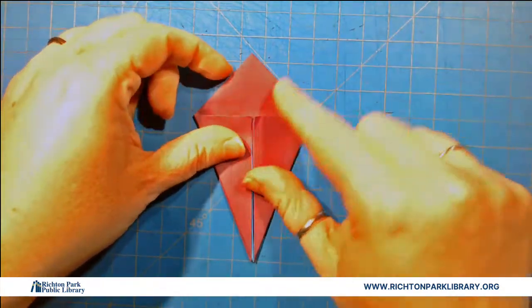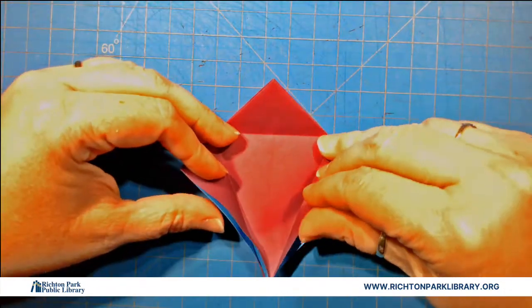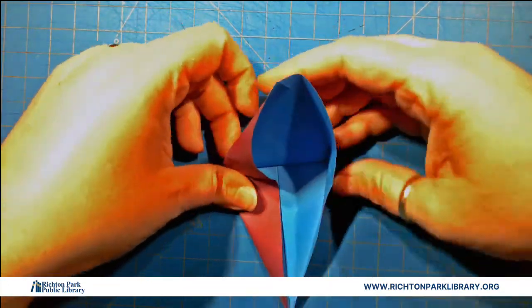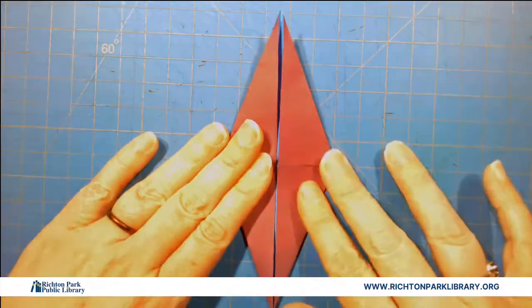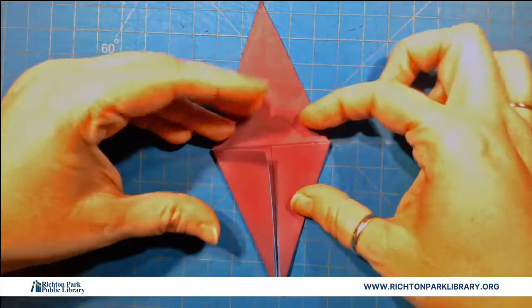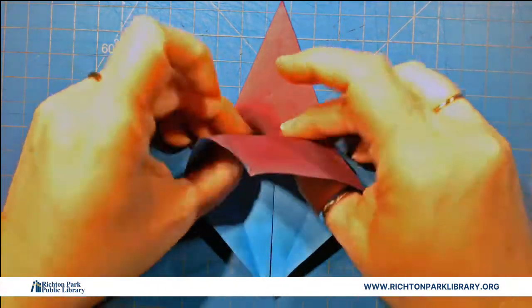I'm going to fold the top point down. Open up our ice cream and we're going to turn it inside out — pull up the solid and recrease along those folds. I love it when you can make the folds and flip them around like that. So now we have a diamond, going from a triangle to an inside out diamond. And the same on this side — open up, flip out the middle, goes all the way up to that crease.